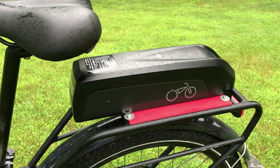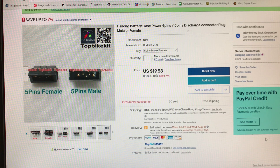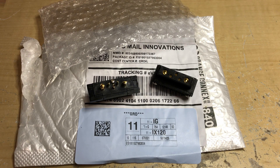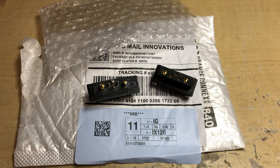So I was thinking we could make a two-battery cable with blocking diodes. This is the 5-pin Hailong discharge connector that you can get on eBay. The Hailong 5-pin connectors I ordered for the RAD Power Bikes arrived today, so I'm going to see if I can make a battery extension cable.